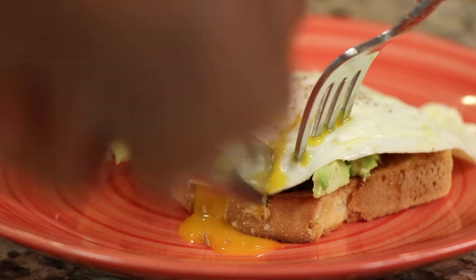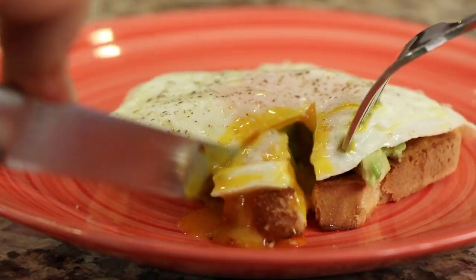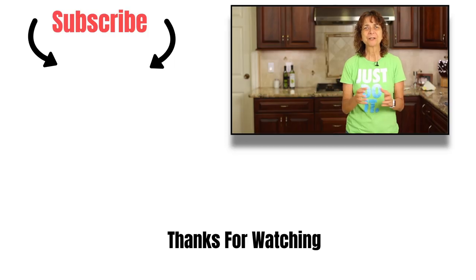So if you know anybody who might want to learn how to make eggs like this, send them over to my channel. I really appreciate it. Thanks for watching everybody — we'll see you next time.